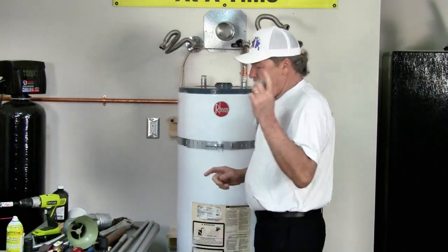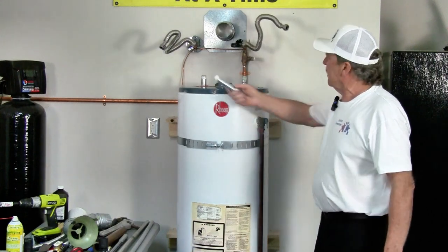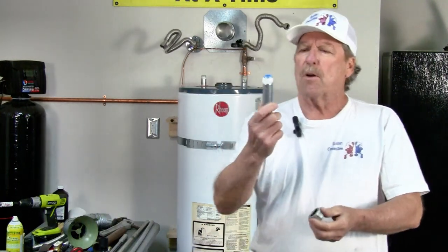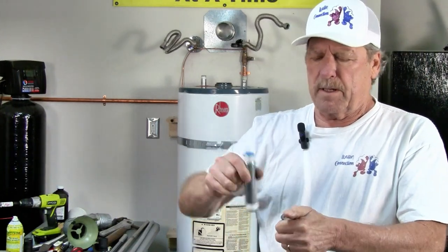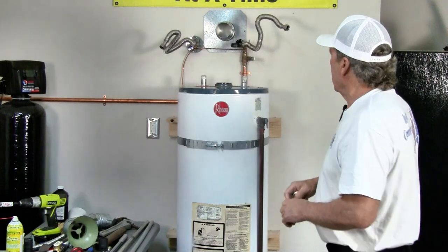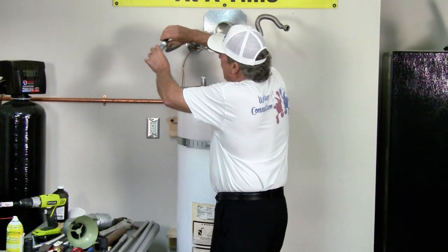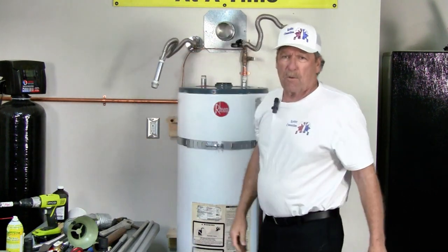Now, if for some reason you've got a leak coming out of here, get yourself a small nipple and put a cap on it — just like that. Then close this off. That way you don't have water dripping all over the place while you're working on it.